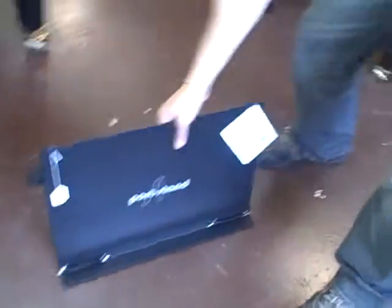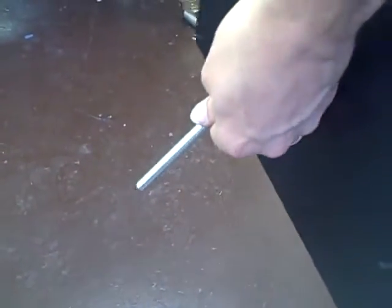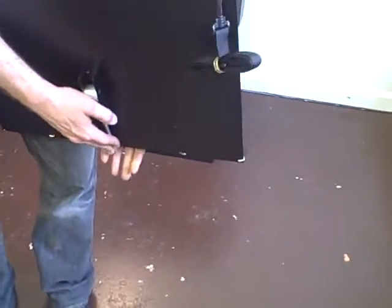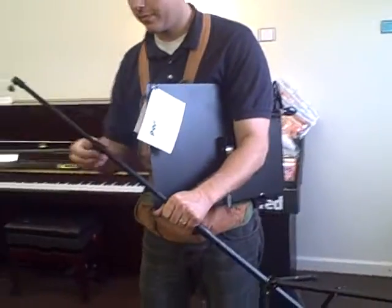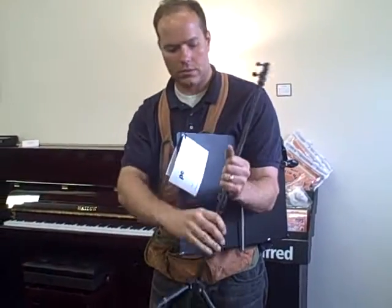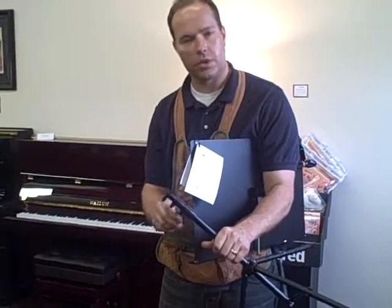If that were a table, it just has that little built-in thing there for the tabletop. For the traveling musician, it folds up nice and easily. It's lightweight, but not cheap.